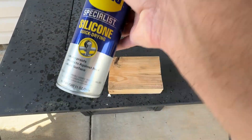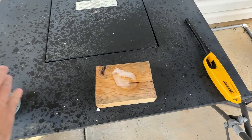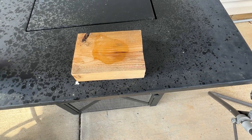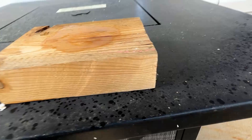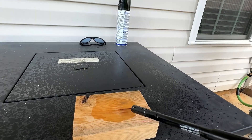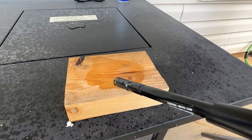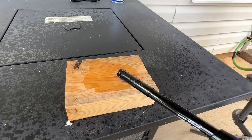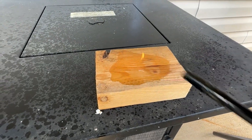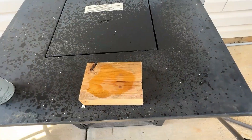All right, now we're going to try the silicone version. Now we're getting a different result here — I don't see any flames. The silicone version is not nearly as flammable. I could not get that to ignite.